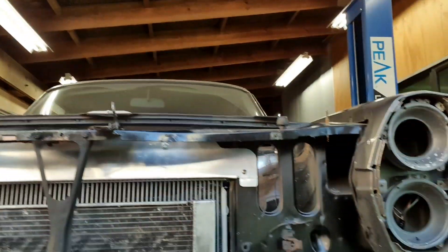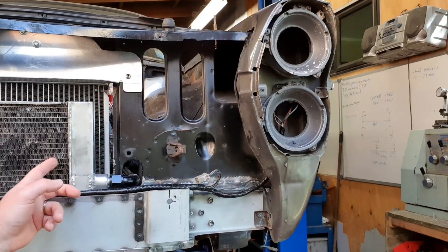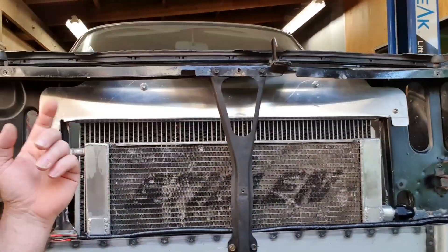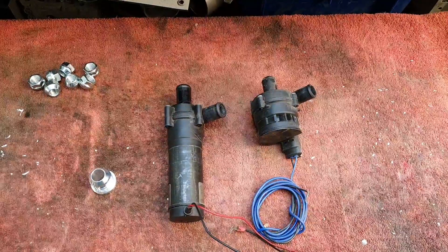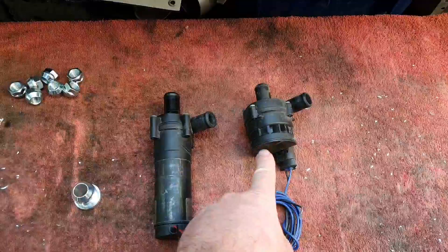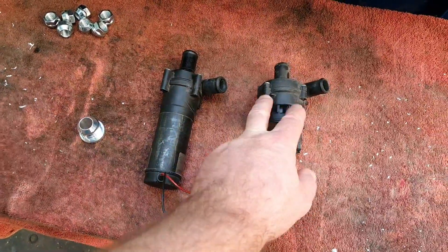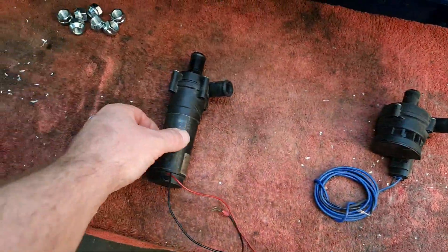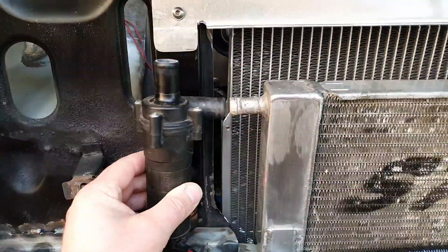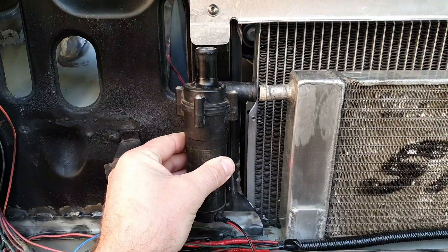So we got as far as - I'm going to swap the camera over in a second so it's not messy for you - we got as far as getting that fitting onto there and some mounts onto this radiator. We need to deal with the other side over here.